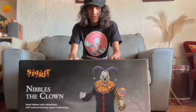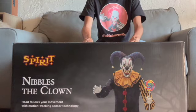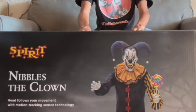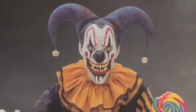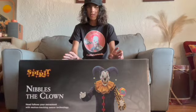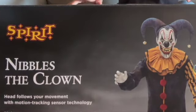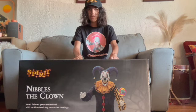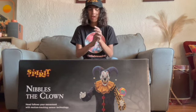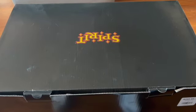What is up guys, welcome back to another video! Today we are going to be unboxing, setting up, putting together, turning on, turning off, doing a demo, and hooking up to a fog machine — he doesn't even have a fog machine — but let's just unbox Nibbles the Clown from Spirit Halloween, new for 2024. I wanted this guy so bad and I finally got him at my local Spirit today.